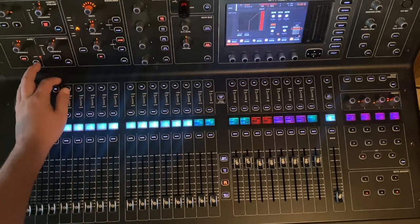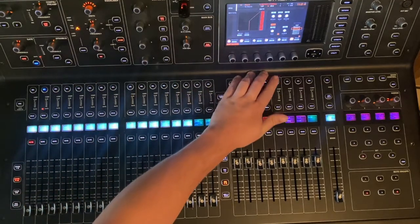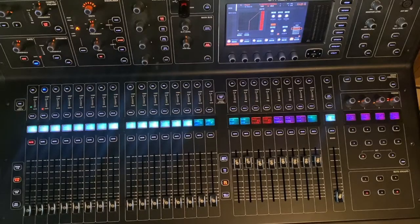Then we're going to take a look at our gate on channel 18. We're going to tell channel 18 that its gate source is channel 2, which is our snare drum. So now when the gate is opening, it's going to open as the snare drum is being hit.